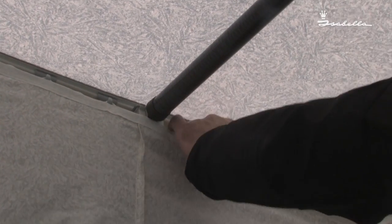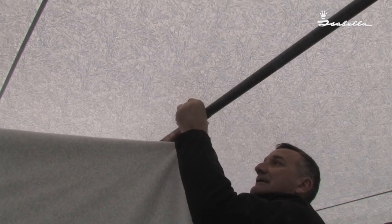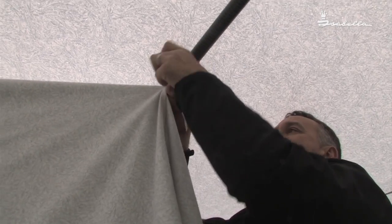Now that we have come to the auxiliary roof pole, if we just hook past it and take the opportunity while we are here to tie this to the roof pole. A simple bow is all that is required.